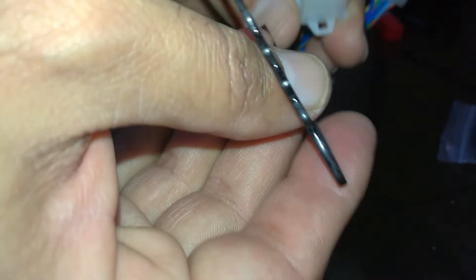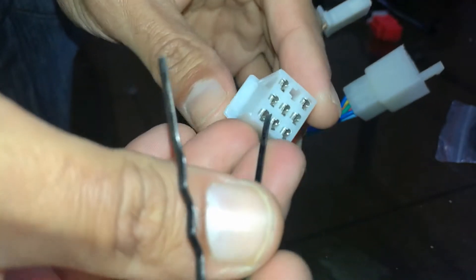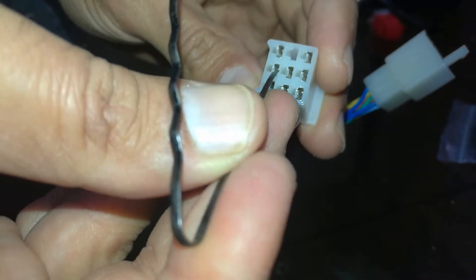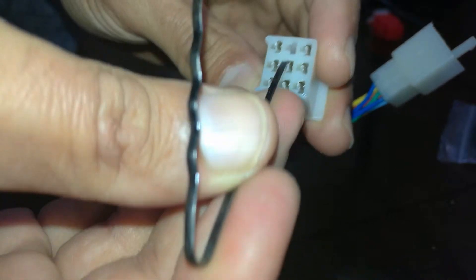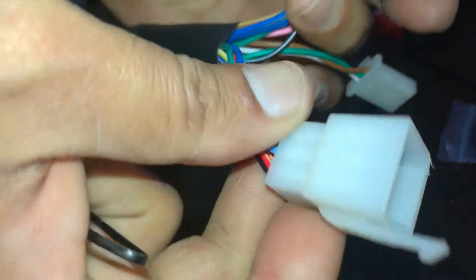Assalamu alaikum friends. Today we will show you how to remove the pins from a 9-pin connector. This connector is basically used in vehicles, motorcycles, cars, etc.